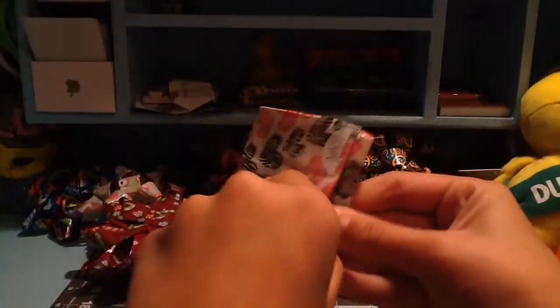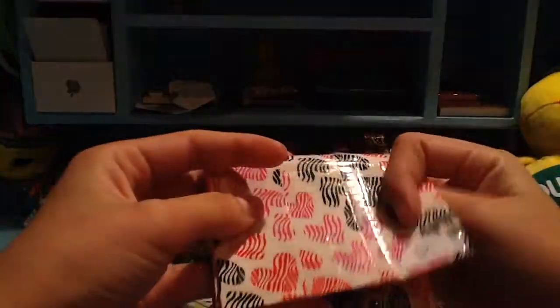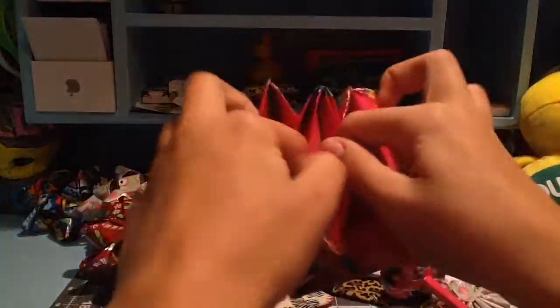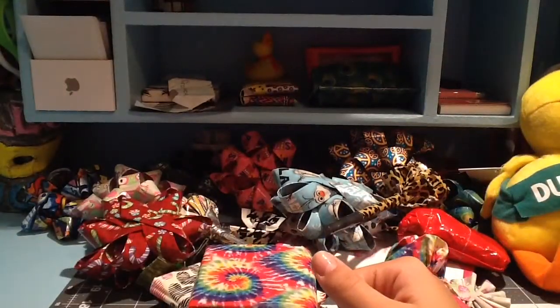Then I also made this one, and all these ones were collabs — these four that I'm going to show you were collabs. I'm sorry, I don't remember all who these collabs were with. And this was supposed to be pink. And then this one — this is the only one I remember — this one was with SML Creations.